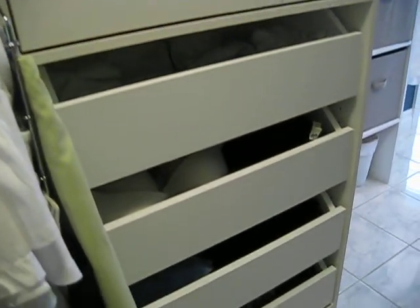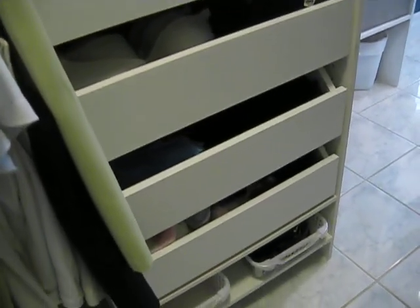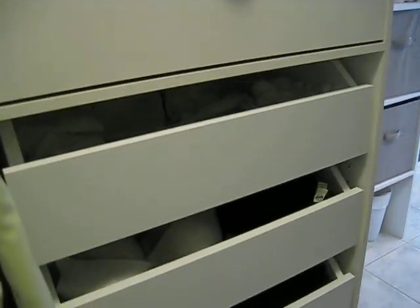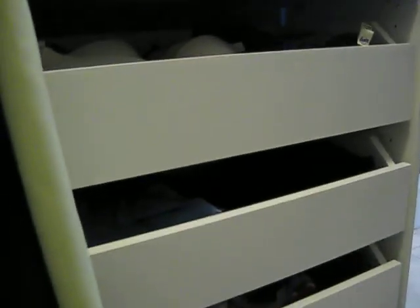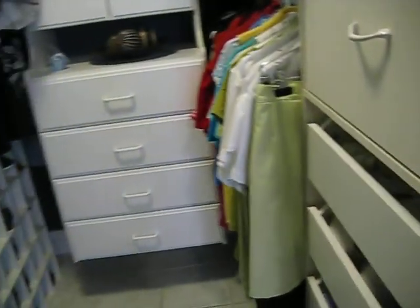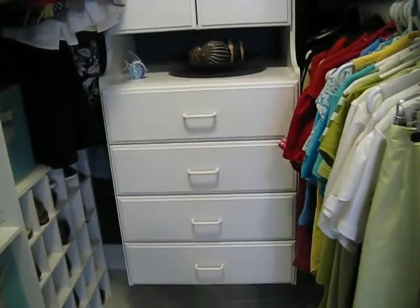Renee wanted some drawers, so I retrofitted these — they're Home Depot drawers that I had to modify because they needed to be shortened up. She's got four drawers there; they're around $38 to $40 for two and you have to put them together.